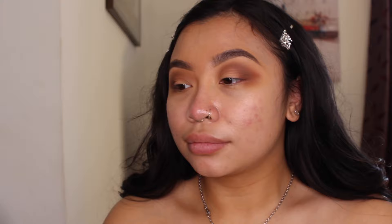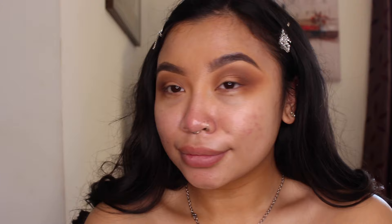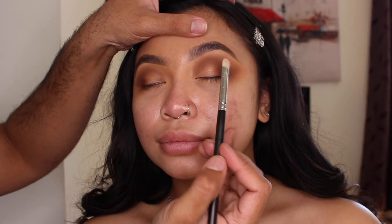Next, I'm going to take my bronzer in the shade Dark Tan and blend out the edges with that. Then I'm going to take the Fenty highlighter in How Many Carrots. I'm going to use a flat but fluffy brush, pack it with the product, and pack it onto the lid.